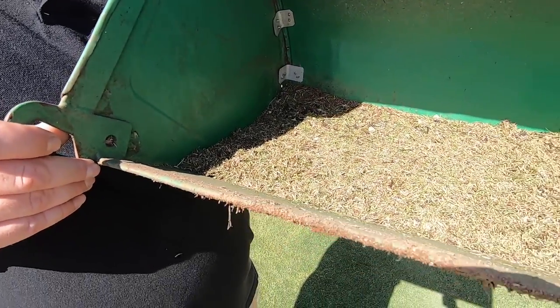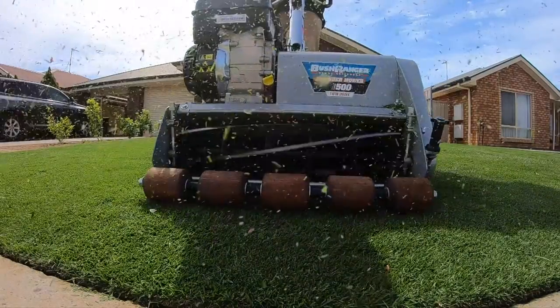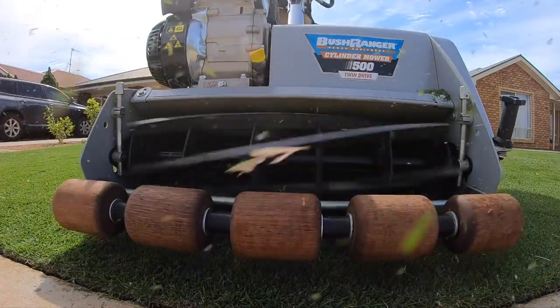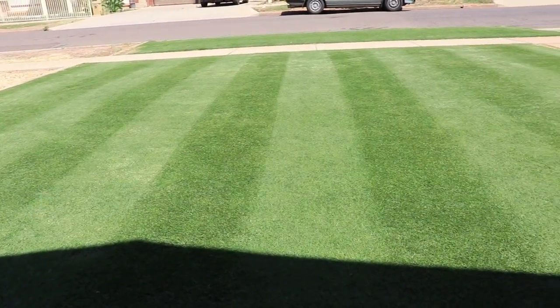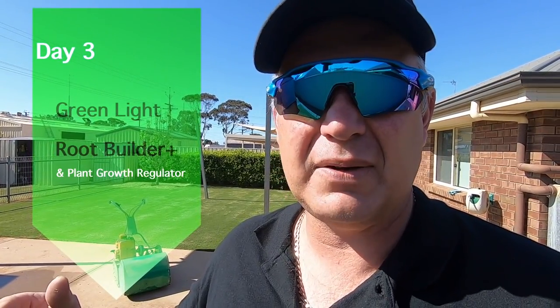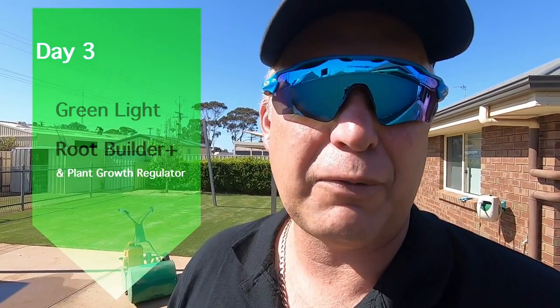The lawn's still mostly brown at this stage. A nice double cut mow after the grooming will neaten it up, but I'm still not really happy with the colour even though it's looking pretty nice. Tomorrow I'll put down a treatment of Green Light, Root Builder, and plant growth regulator.